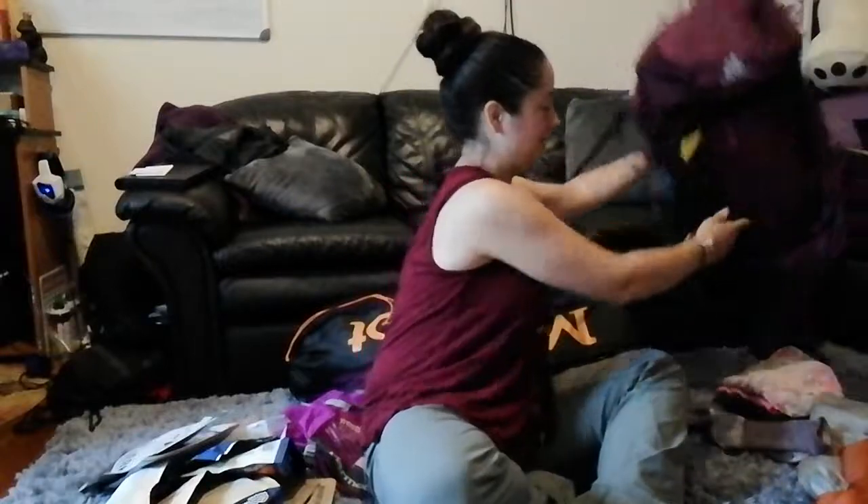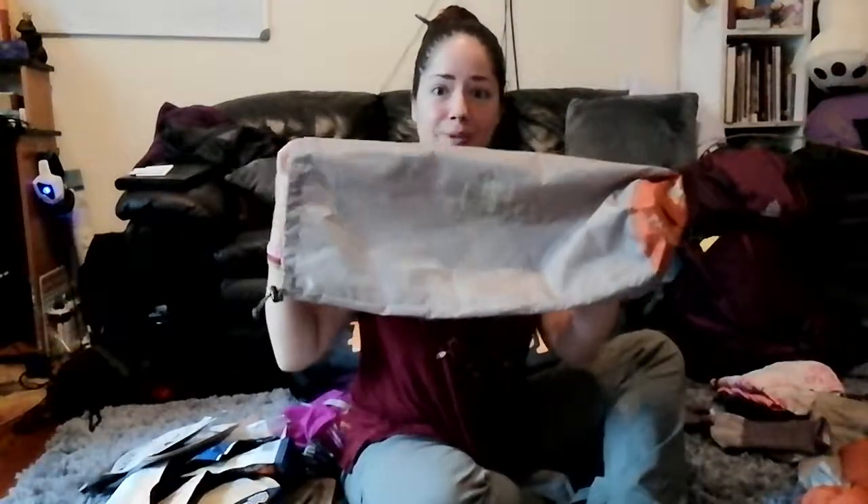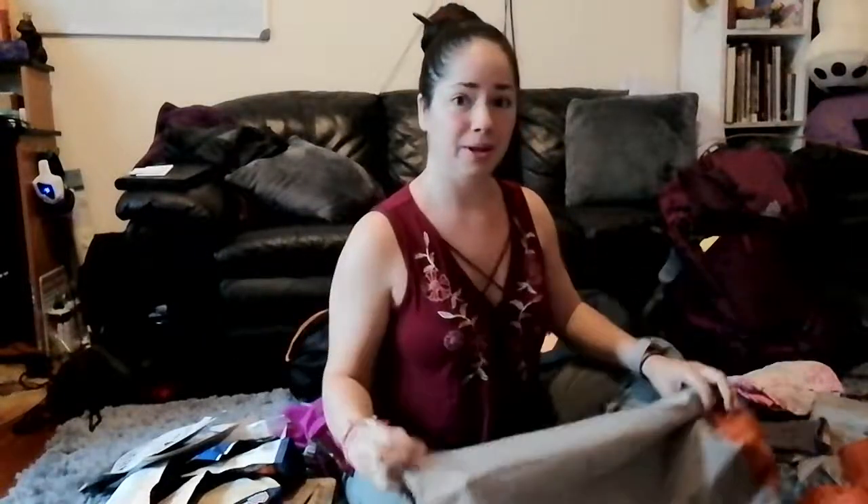I need to fit everything into this bag, and it seems like a big bag until you start adding up everything you're bringing with you, like your tent. Your tent seems pretty huge, right? I got the REI Passage 1 — this is a single-person tent — and it came in a big bag with the poles and everything, stuffed to the max. I can't carry a giant bag like this; it would take up nearly half my pack if I put it in as it comes.